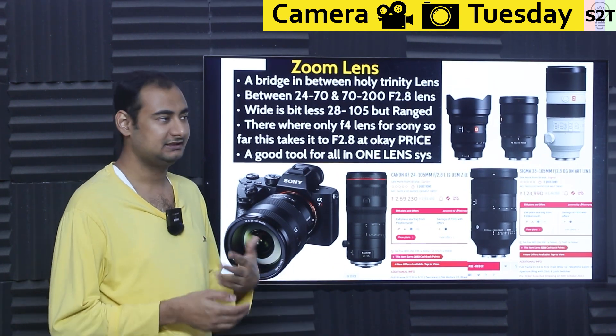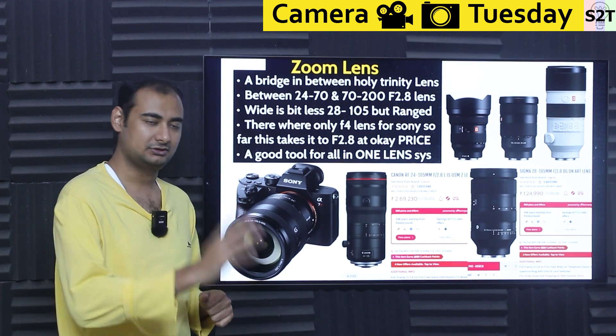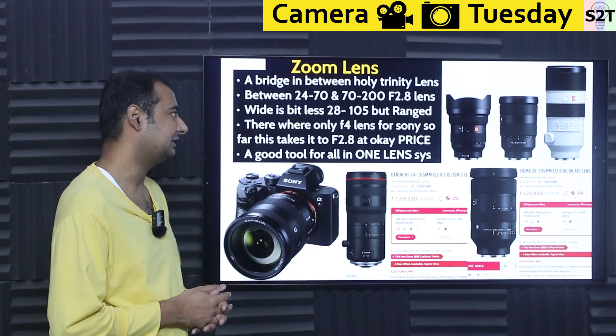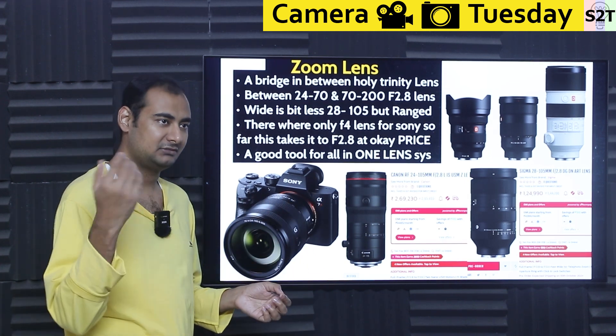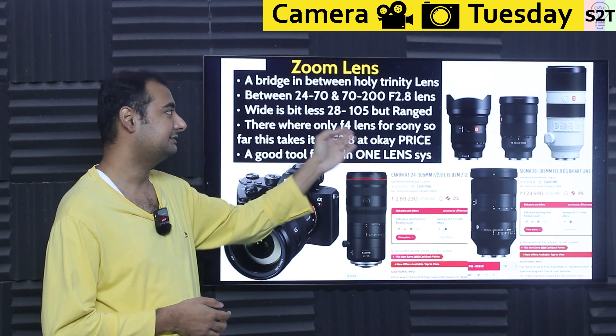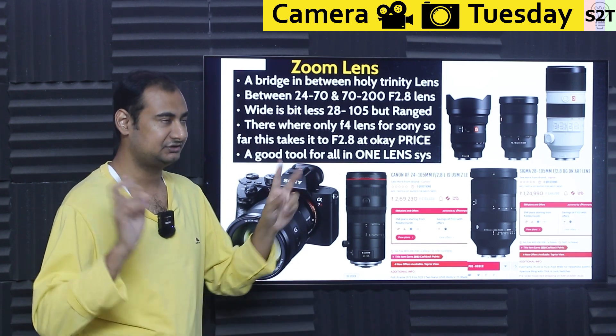This is a zoom lens. Whenever you have two numbers — like 28 to 105 rather than just 50mm — that means it's a zoom lens. To find the zoom range 'x factor,' divide the larger number by the smaller: 70 divided by 24, 200 divided by 70, or 105 divided by 28.